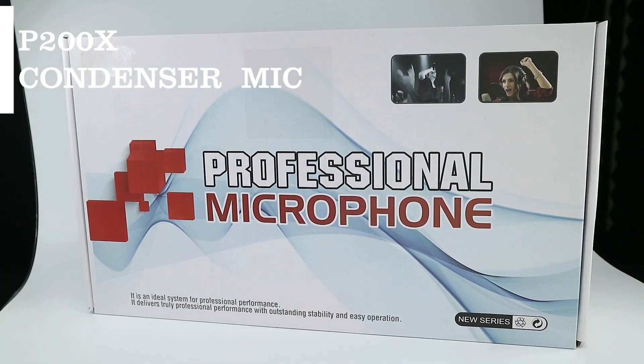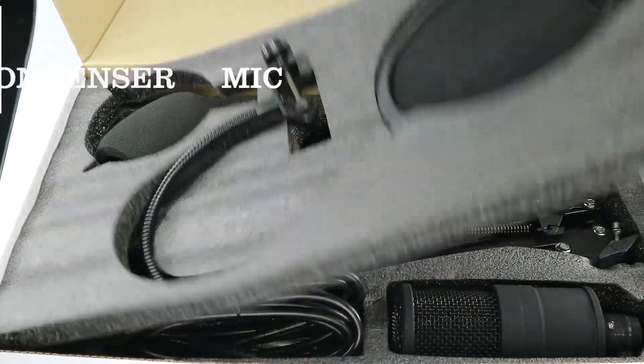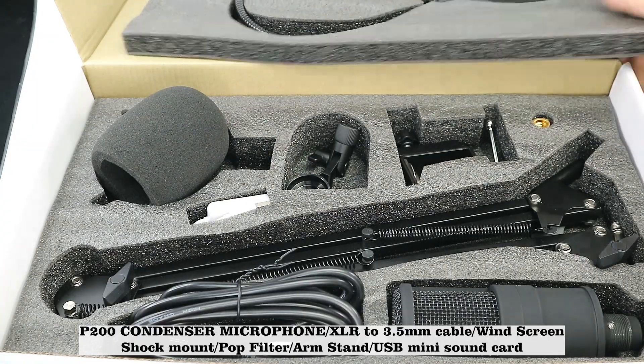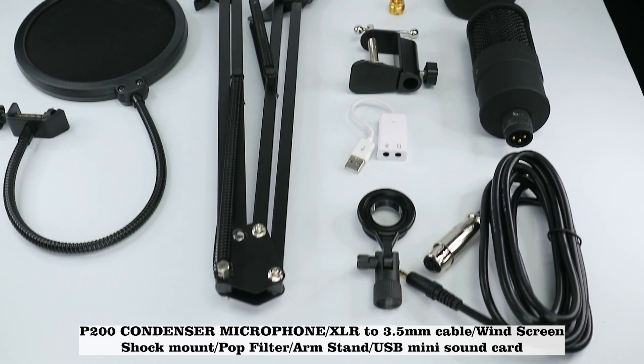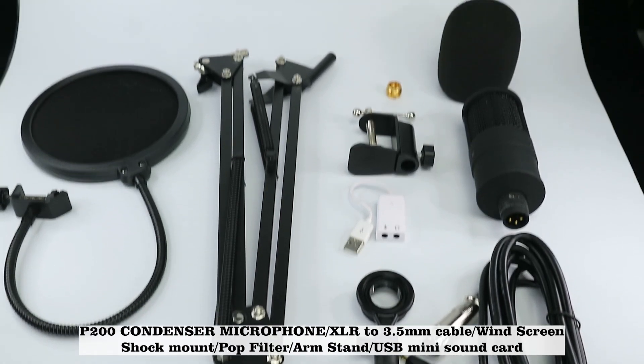The P200X condenser microphone kit includes: P200 condenser microphone, XLR to 3.5mm cable, windscreen, shock mount, pop filter, arm stand, and USB mini sound card.